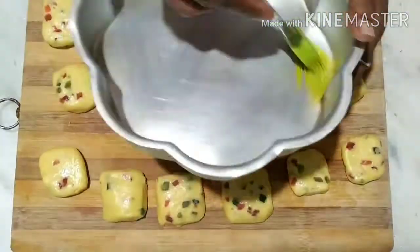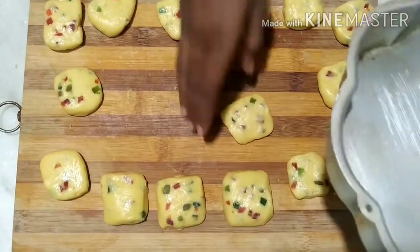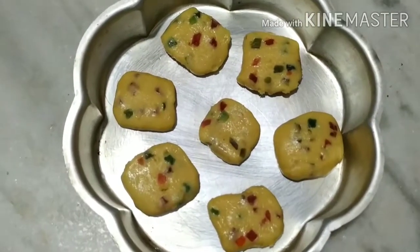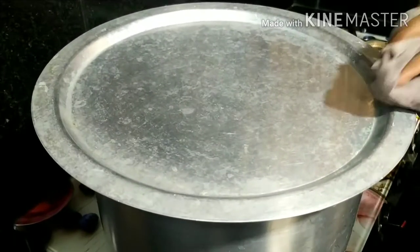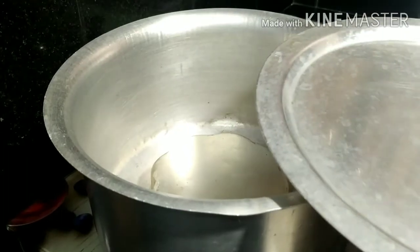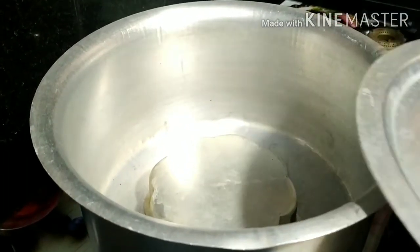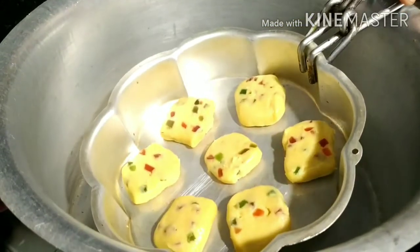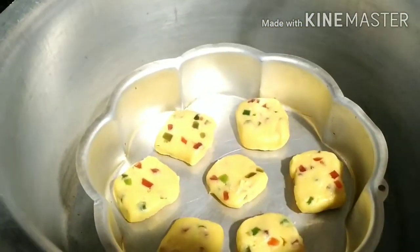Put the cookies on the pan. We'll cook the cookies in the pan. Preheat and cook for about 2 minutes, then we will bake the cookies for 15 minutes.